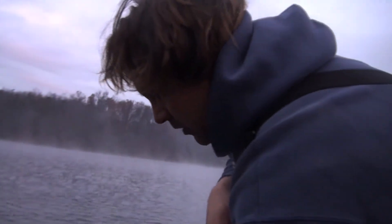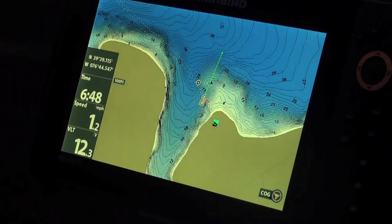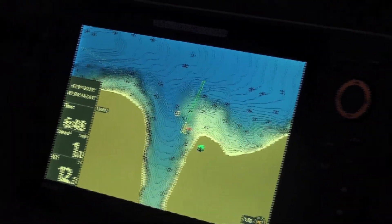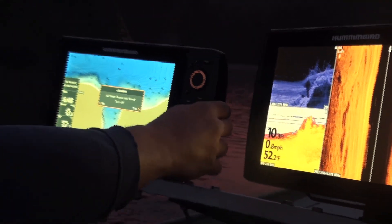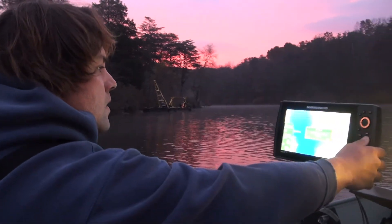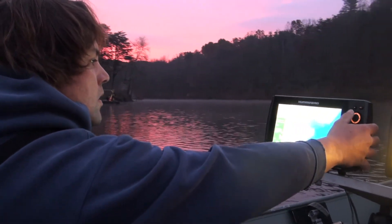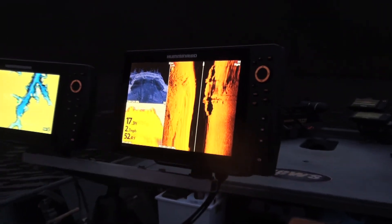I've had the opportunity to work with Humminbird and Minn Kota and they're really good people. It has the LakeMaster chip that has contours for the reservoirs. The detail on this is unbelievable with the mega imaging.